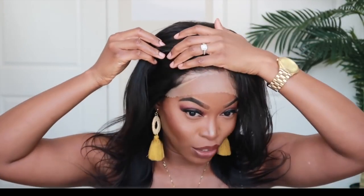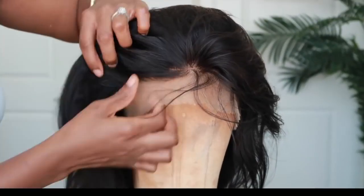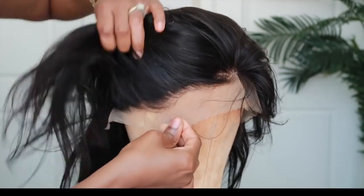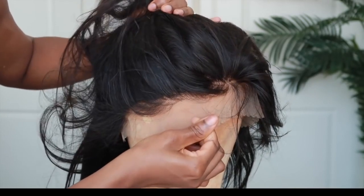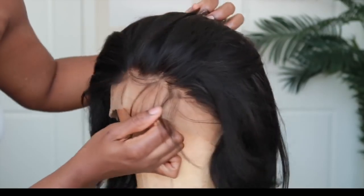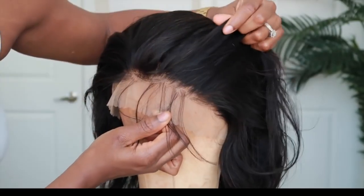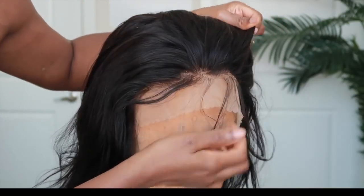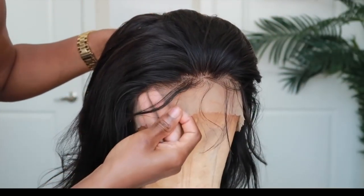I'm tucking the lace behind my ears because as I shared, the unit is a bit large on my head. Let me actually cut the lace off and then show you guys. This unit does come with a pre-plucked hairline. They haven't done a great deal of work to the hairline, but you could absolutely get away with it looking fairly natural. The knots also seem to be lightly bleached, which is a really good start.